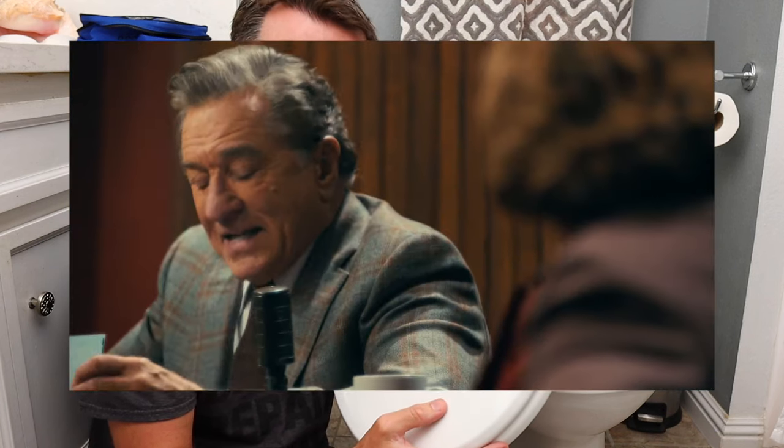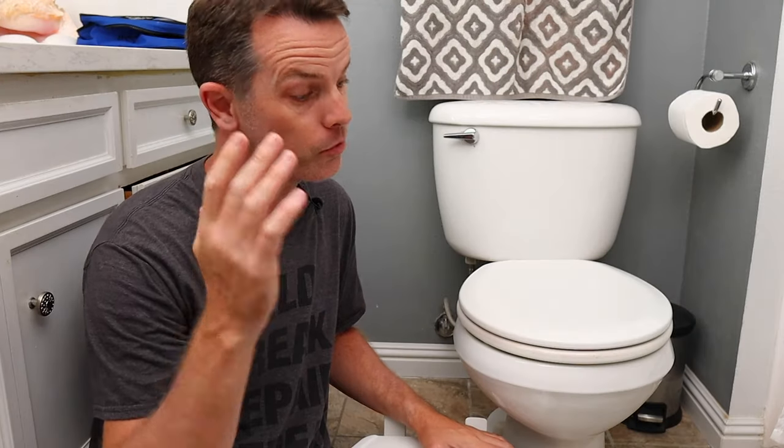You cannot joke about that. That's not funny. Anyway, replacing your toilet seat is something you can do really, really quick. You might not even need any tools, or at a minimum you'll need a screwdriver and an adjustable wrench. So let's get started.